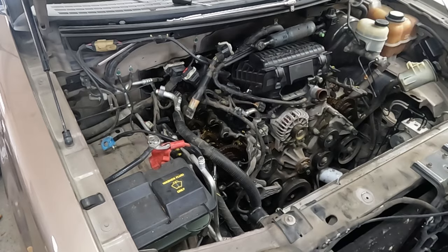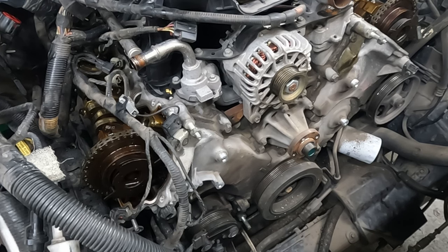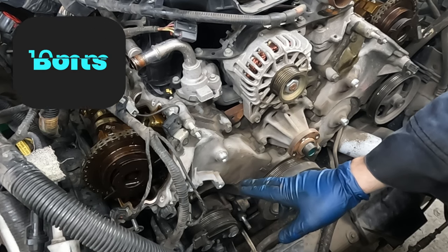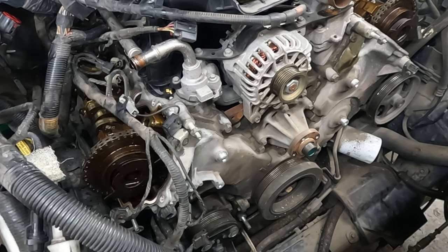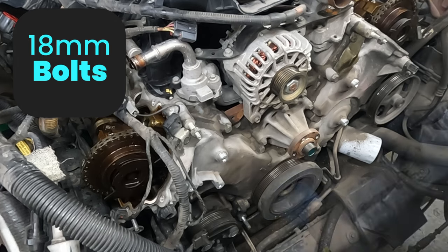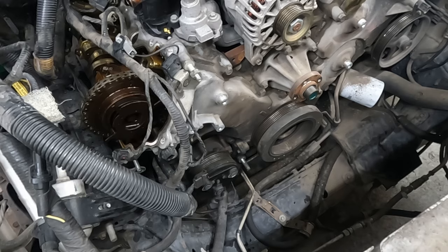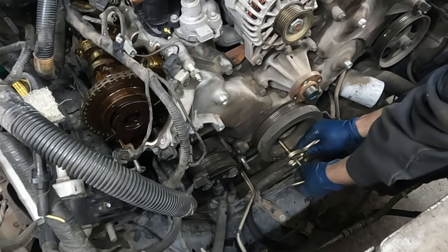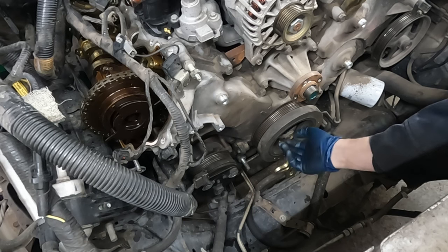Now we can start working on our front cover. I got the tensioner pulley off with 10 millimeter, these three pulleys off with 13 millimeter. Let's go ahead and pull our crank off - that is an 18 millimeter. We'll want to replace this bolt with a new one. I have a steering wheel puller and the bolts end up being just the right thread size. Put our bolt back in without the washer just a couple threads to give our puller a face, then crank it down.